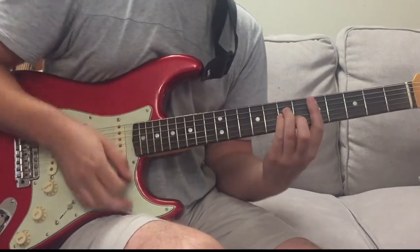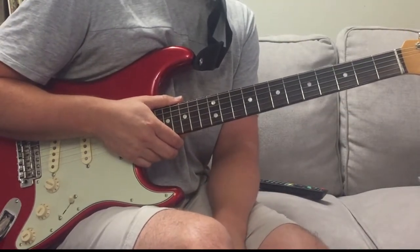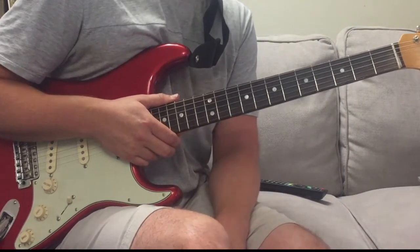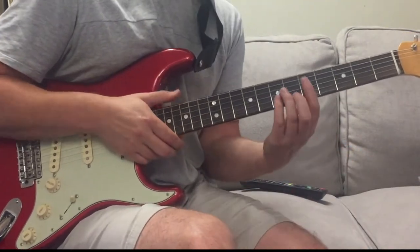Then back into the second verse. So that is the verse and the chorus of Electric Blue. The song has two verses - a verse chorus, then another verse chorus - and then we go into the solo section with the saxophone solo.